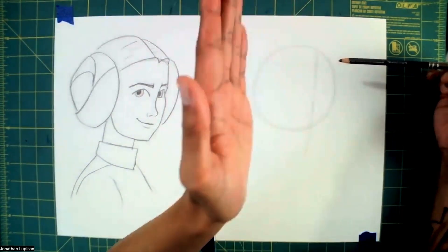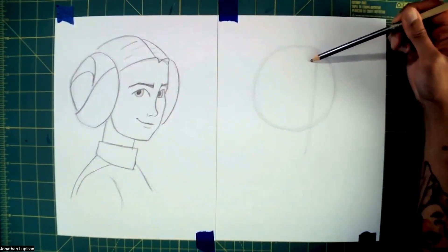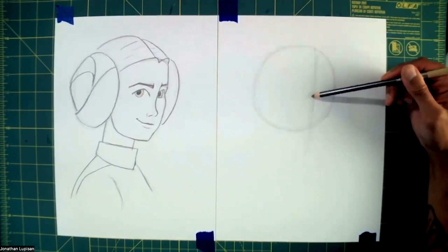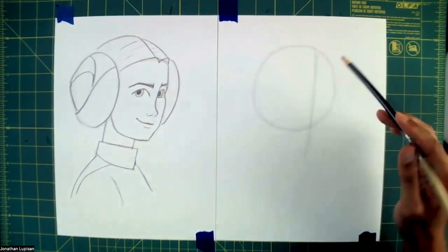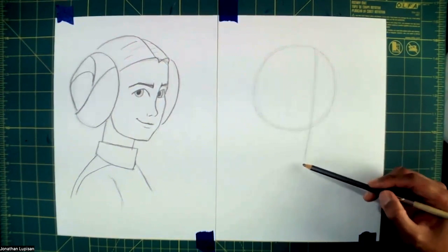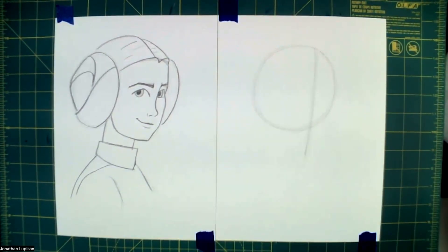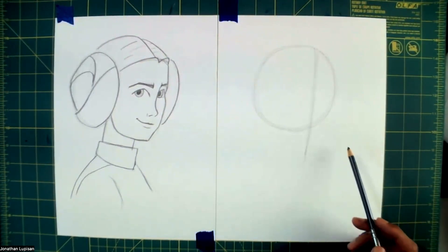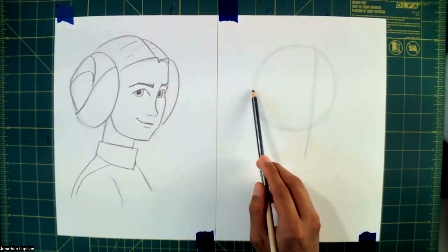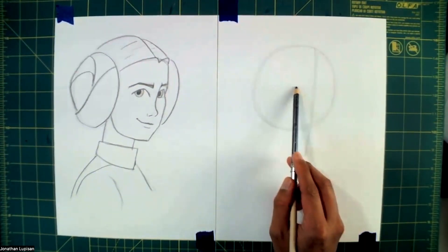Usually when I draw characters facing three quarters or a little bit to the side, I'll draw my midline curved to follow the curve of the head. But just to keep it simple, I'm going to draw the midline going straight down and work around that. I'm going to drop it down pretty low — my chin is not going to go all this low, but just so I have a little extra room to work with. Drawing a horizontal midline can help as well.